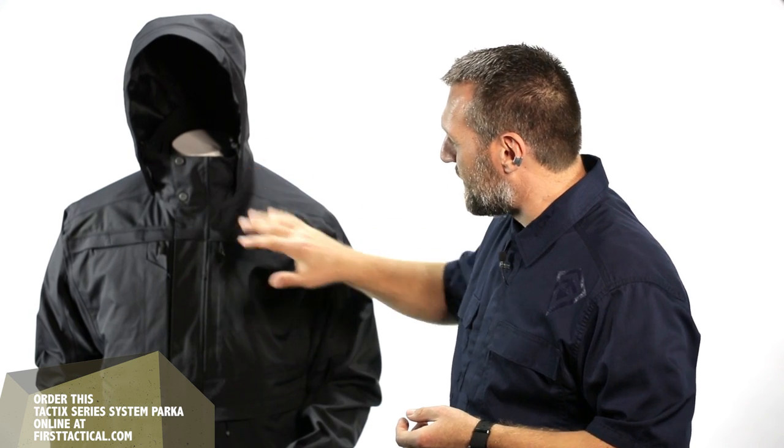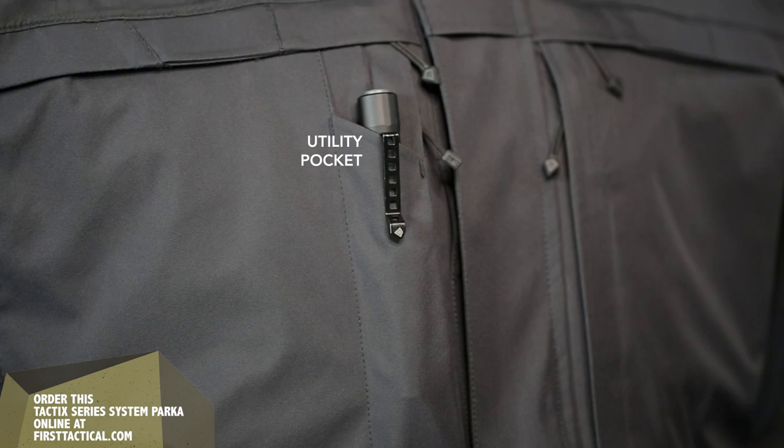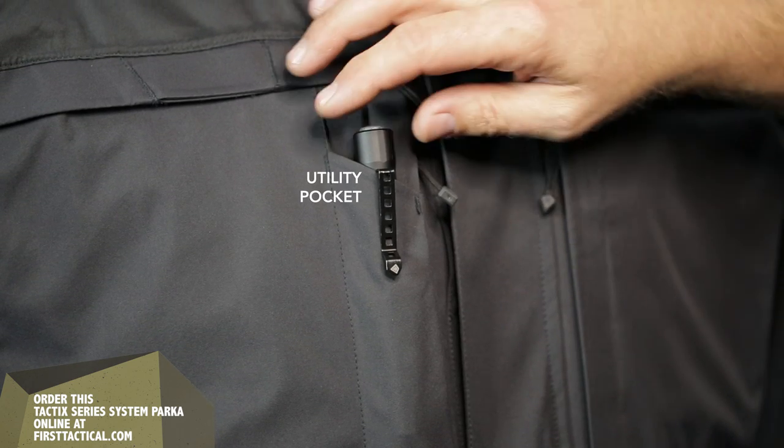As you move to the front of the jacket, there are nine pockets on the outside. My favorite pocket being the utility pocket — this allows easy access.